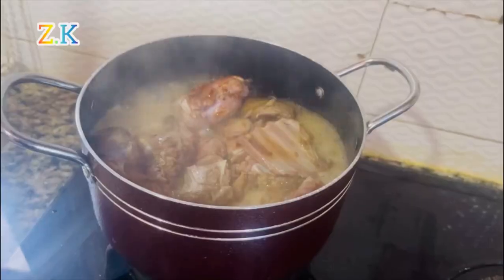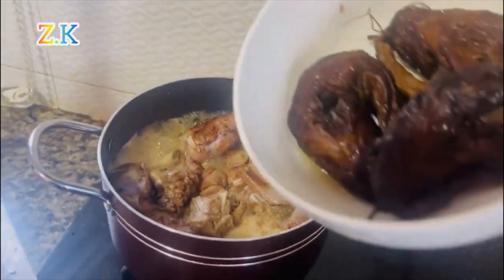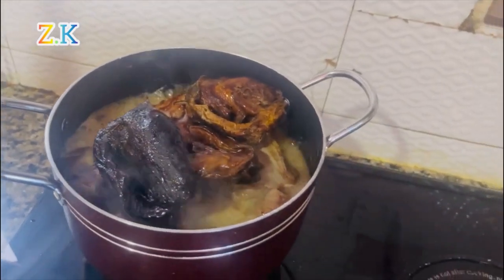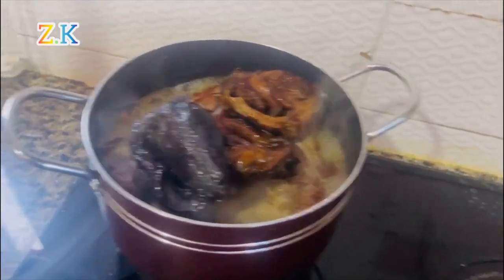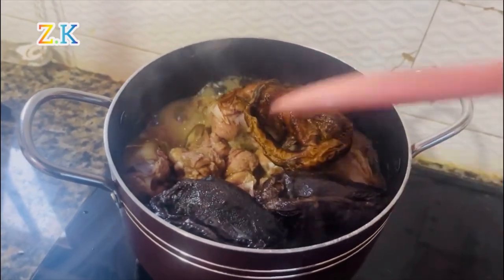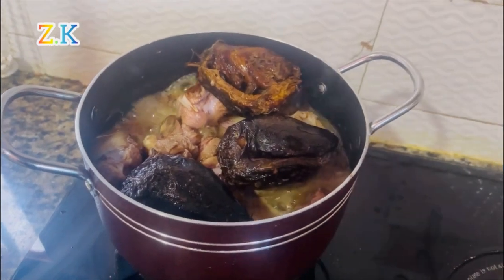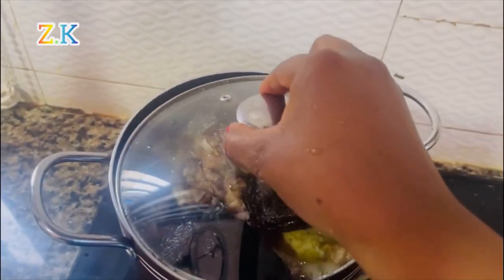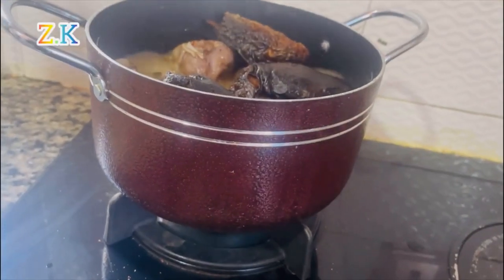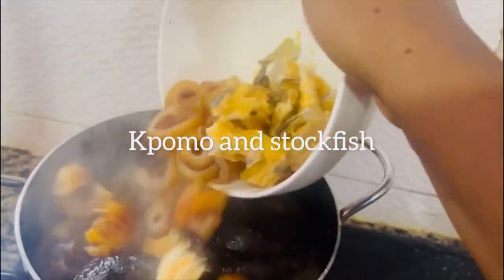After about 10 minutes it's already boiling very well, so I poured in my washed dry fish. Guys, don't forget to wash your dry fish properly because it has traveled a long distance. After cooking for some minutes, I poured in my sliced rumour and stock fish.